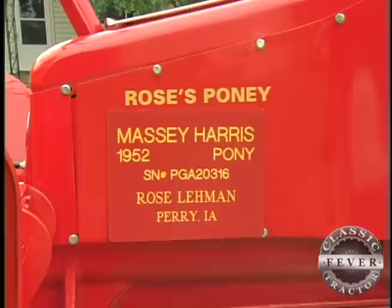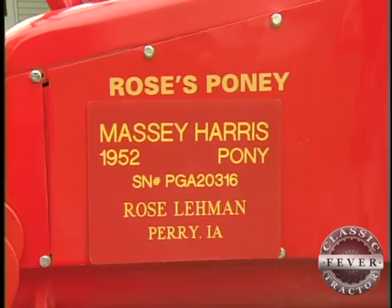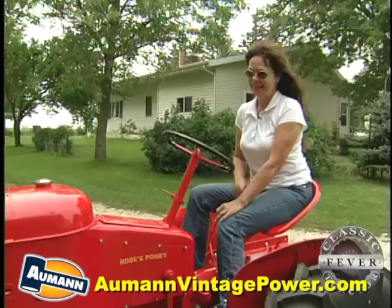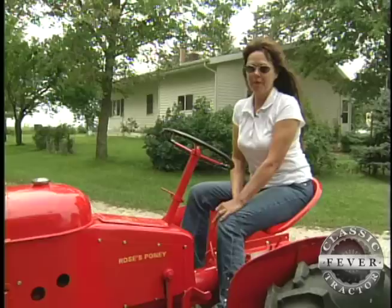Something else special on this Massey machine is the word 'pony' — it's spelled just a little different on Rose's tractor. Kent Castor — if you know him, he's the decal guy — misspelled it on purpose. I told him about it and he said he'd make me a new one. Well, it's been 11 years and he's never made one yet. We call it 'pony.' The person who makes decals for us won't make me a corrected one either — he just says 'pony is good enough.' I asked him this spring if he was ever going to make me that decal, and he said no, you wouldn't have any fun if he did. So we still call it 'pony.'